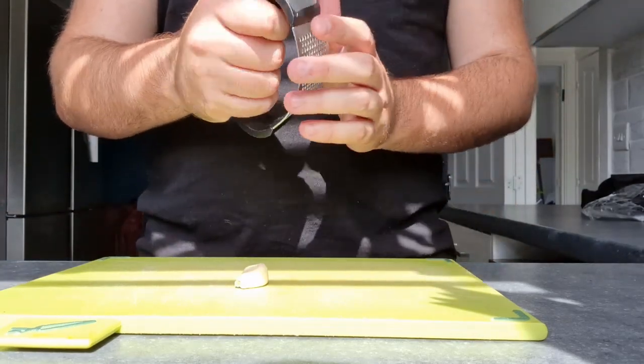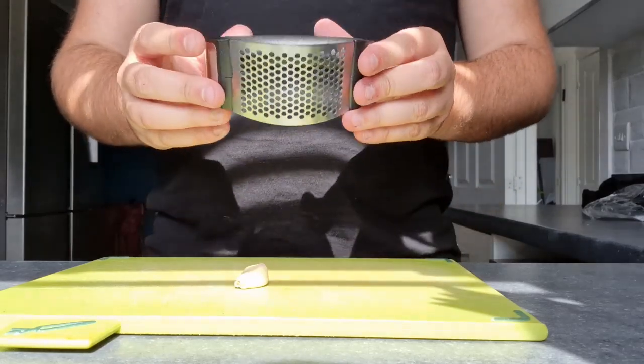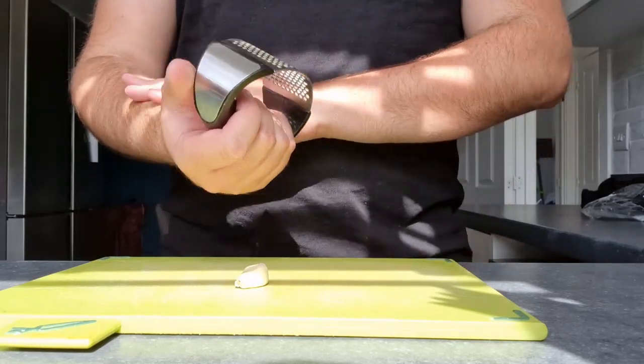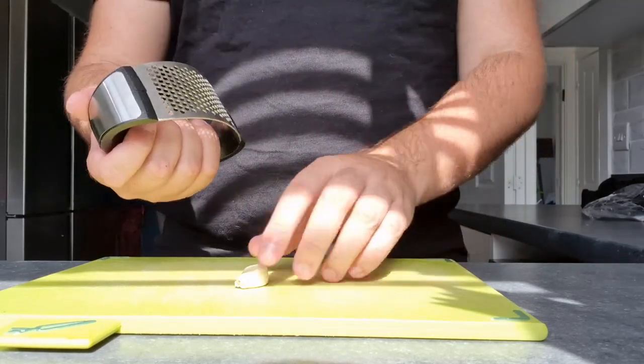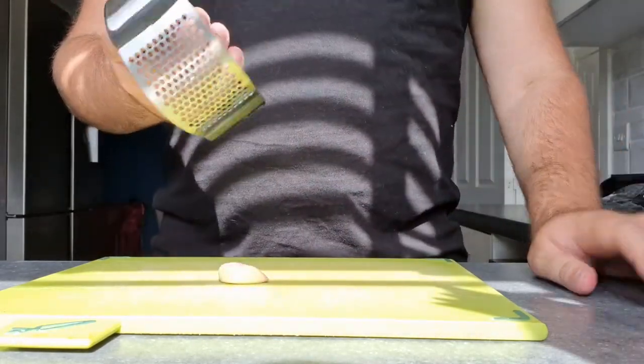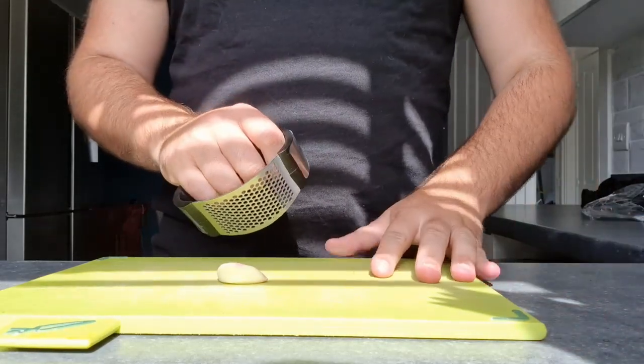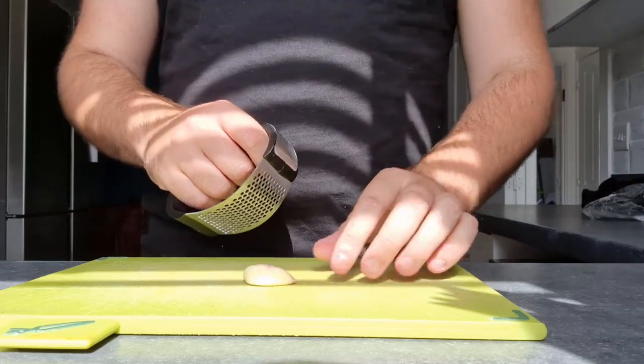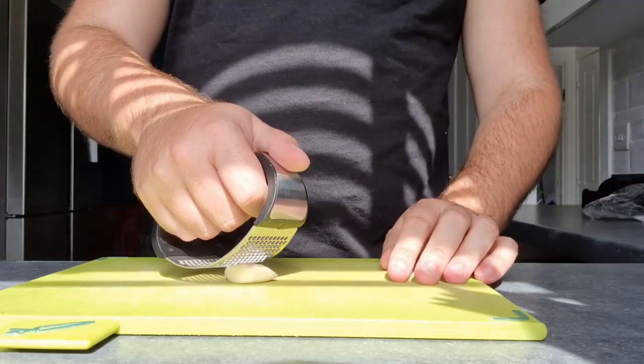It's just thick and solid. The actual product isn't particularly heavy so it's not going to hurt your arm whilst crushing. So I guess the final thing is let's see how this goes. All you're meant to do is get your garlic peeled and then just crush down on it.